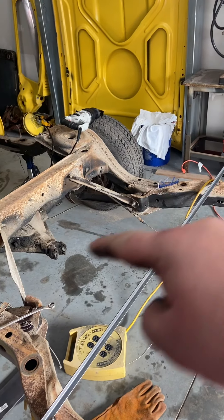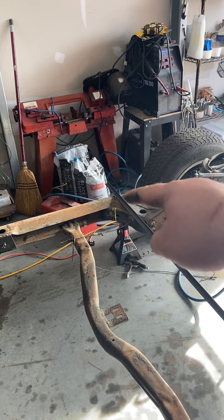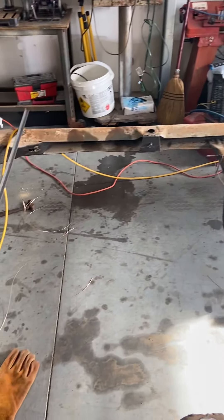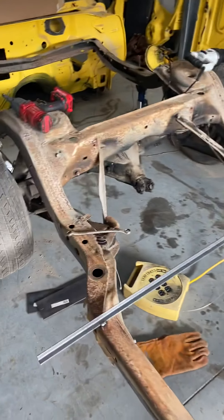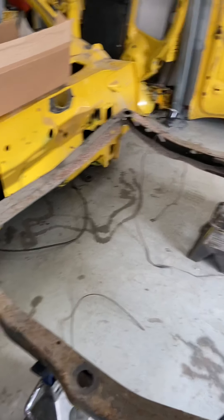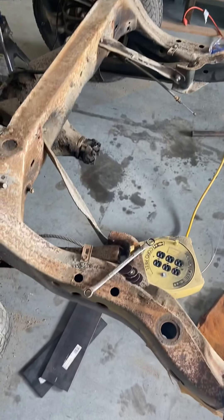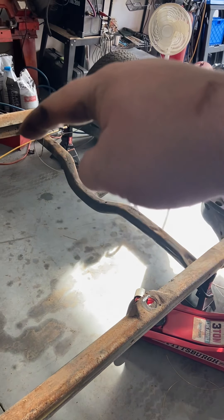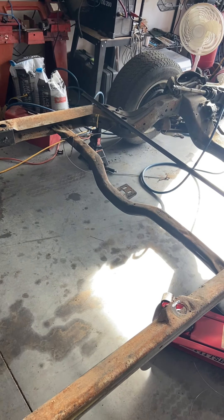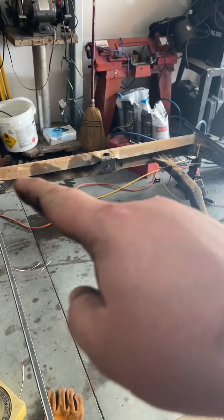Then I took a tape measure and measured from this point to that point, from this point to this point — all six body mount points. I also measured diagonally from there to here and from there to here, wrote all those measurements down and drew a little diagram. That way I can check and double-check as I'm welding this frame that my body mount measurements stay the same. This cross member is going to be deleted, and I'm going to figure something out — they make an aftermarket cross member but I think I can use this one.